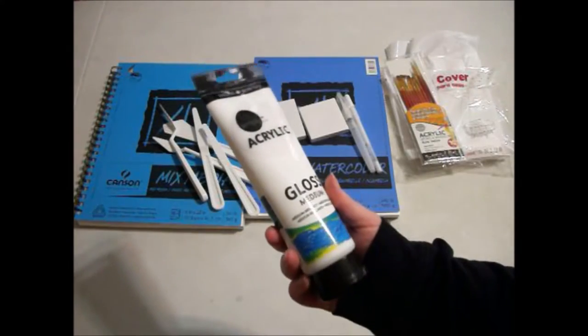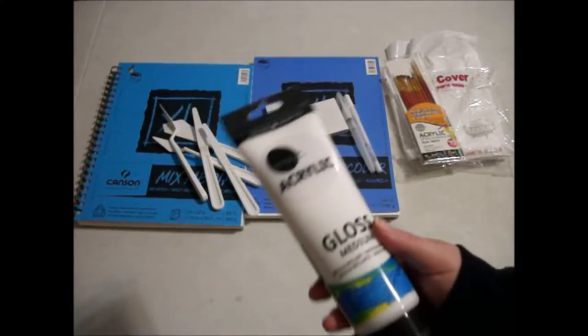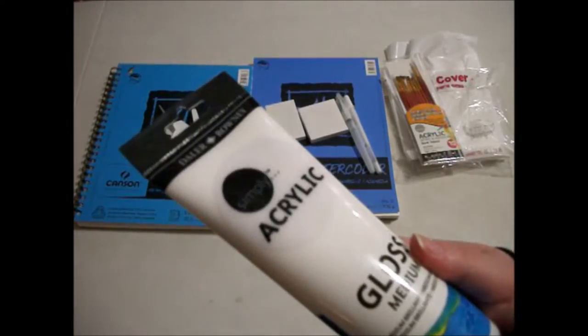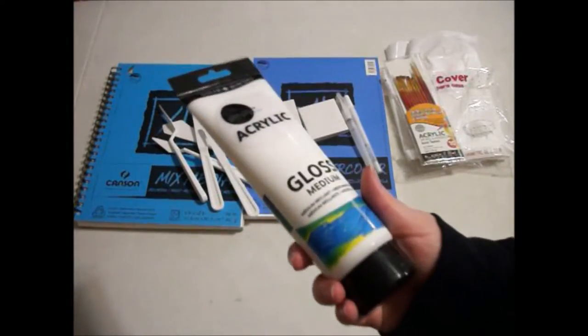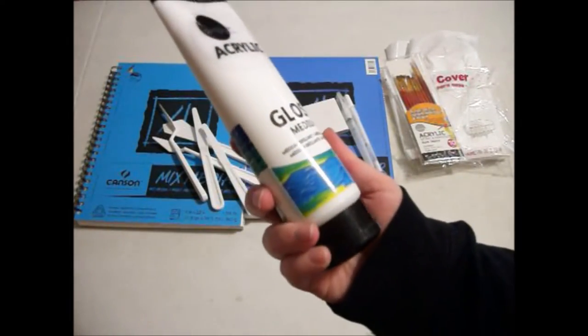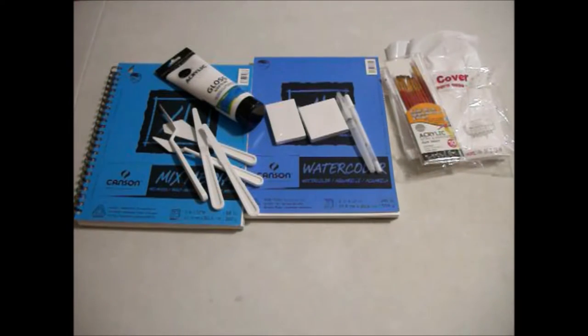And then I also got some gloss medium, which can be used for varnishing your canvases and paintings after you paint on them, or for washes and stuff. I haven't used it yet, so I'm not sure if I'm going to like it. If I don't like it, I might try and get a semi-gloss or a matte. I think that came from Walmart as well.